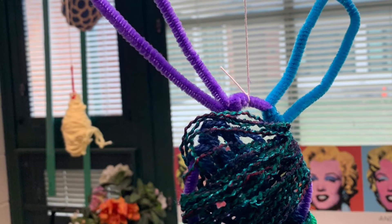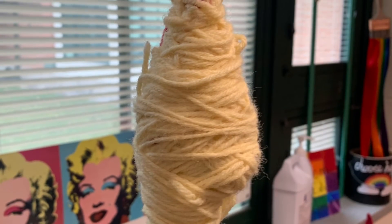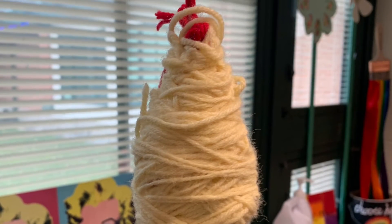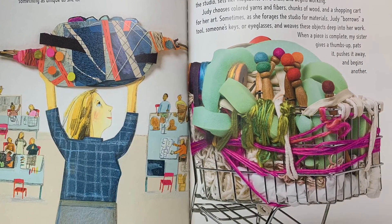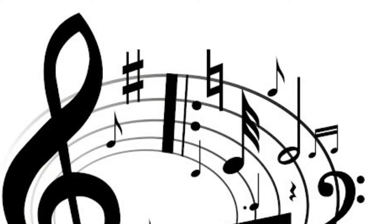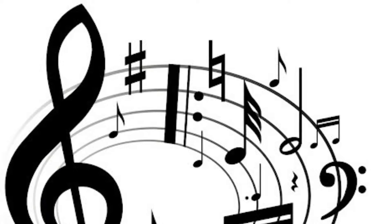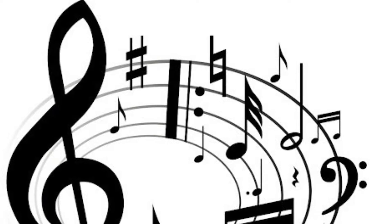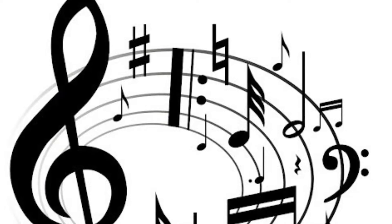Hello my most amazing artists! How are you today? Today we are going to finish our fiber art sculptures inspired by the artist Judith Scott. Not only will you finish your sculpture, you will create a song to go with it. That's right, a song! Create an expressive song to go along with your already super expressive work of art. It's going to be super simple and fun, so here's how we're going to do it.